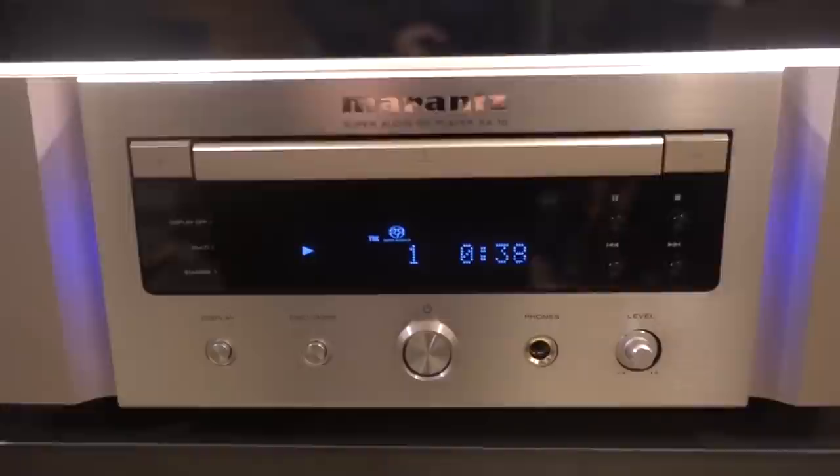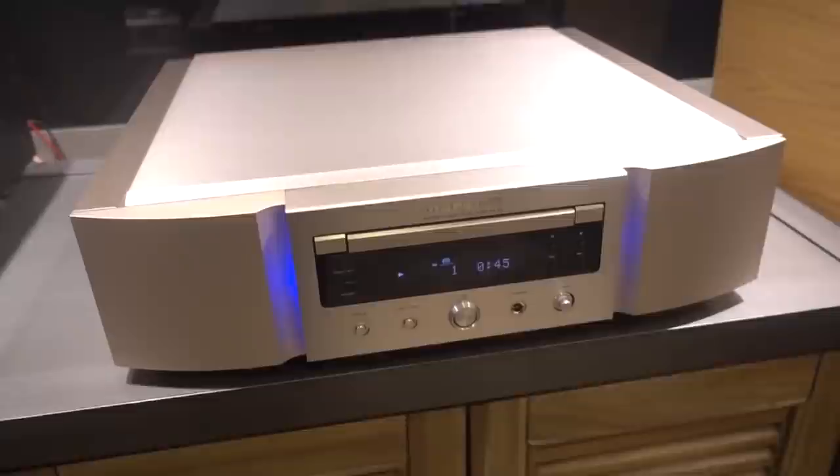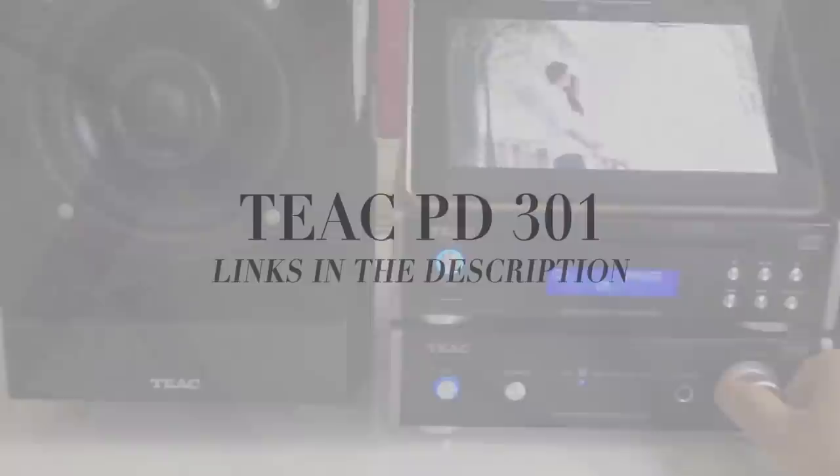The result is breathtaking sound quality with amazing attention to detail. Impressively, Marantz renders the instrumental texture and the subtlety with which it tracks small-scale dynamic changes. Undoubtedly, the Marantz SA10 is a brilliant digital source component, and one of the finest disc players you'll probably ever come across.